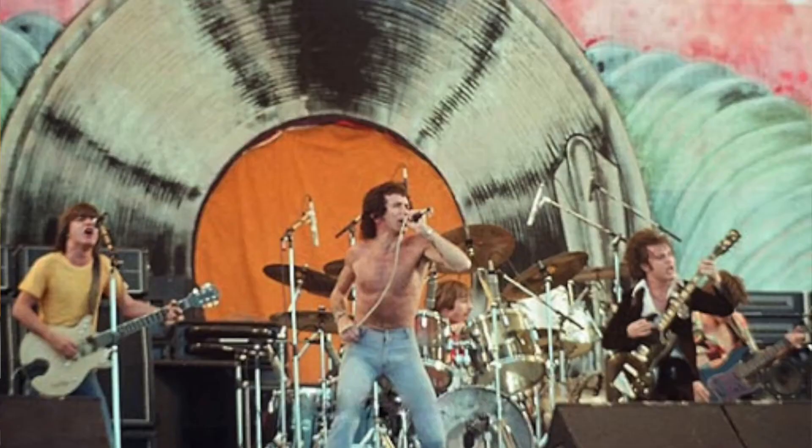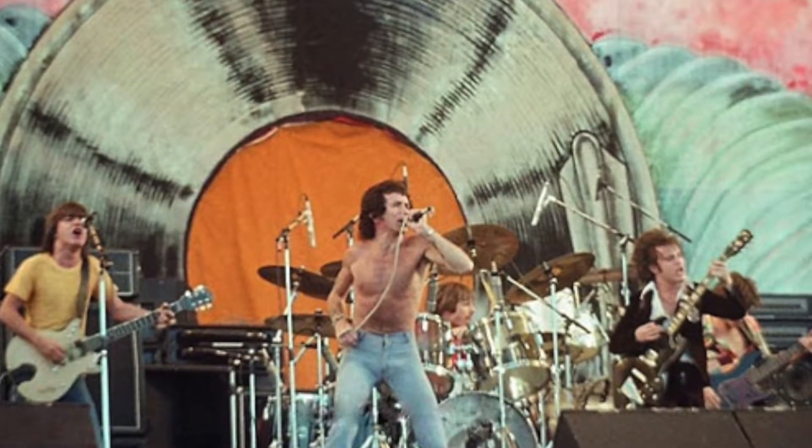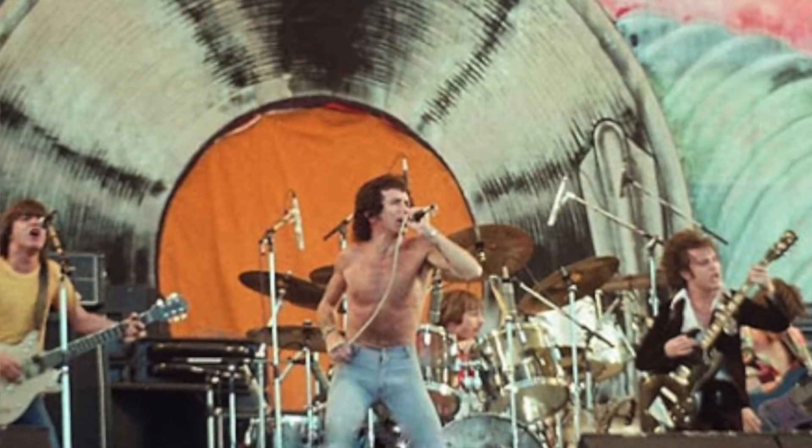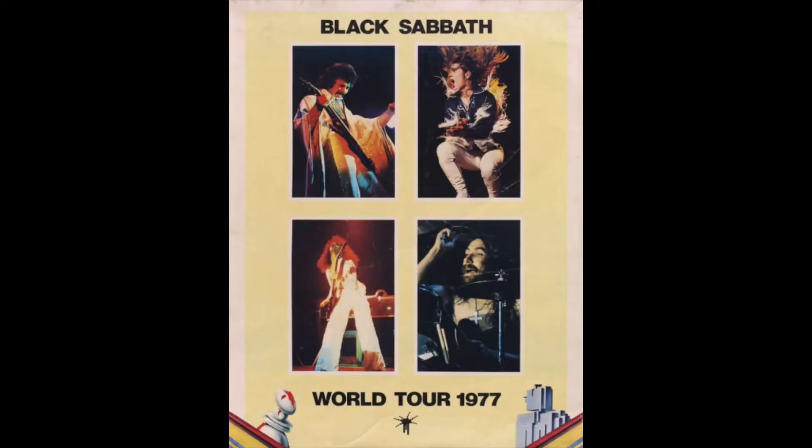In 1978 when this album was released, AC/DC had been chugging away for four or five years. They'd had some degree of success, but they were still not widely being accepted. They'd had their album Dirty Deeds Done Dirt Cheap rejected in its original form by their label, and they'd also recently been kicked off a Sabbath tour of Europe.